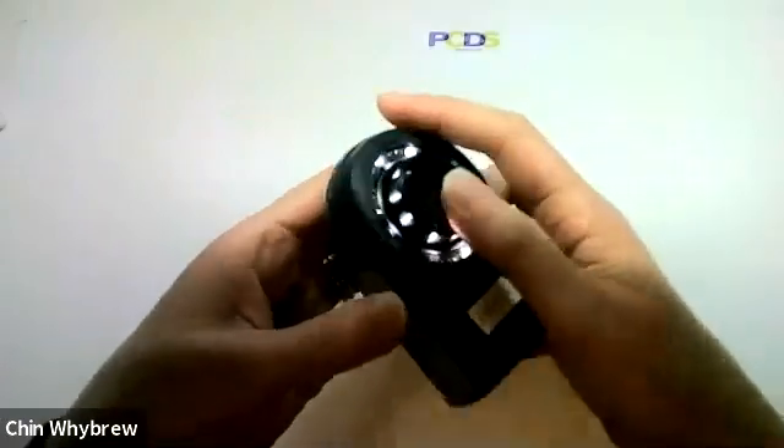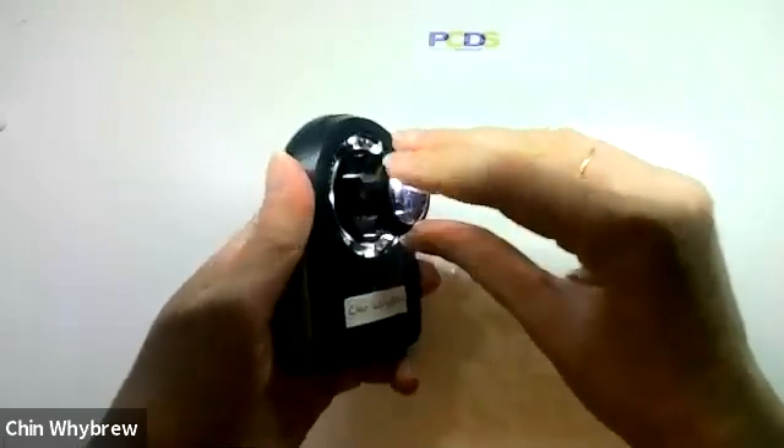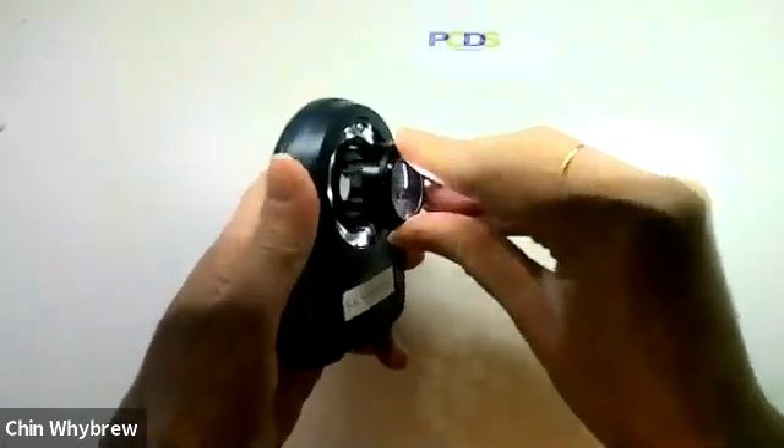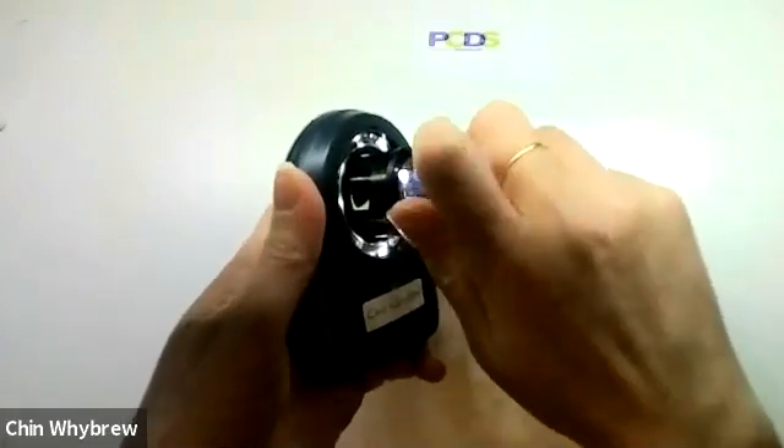My great top tip, if you do have one of these, is that when you screw it back on again — which is a bit fiddly — you don't screw it back on all the way. Don't put it too tight, otherwise it can be very difficult to get back off again.